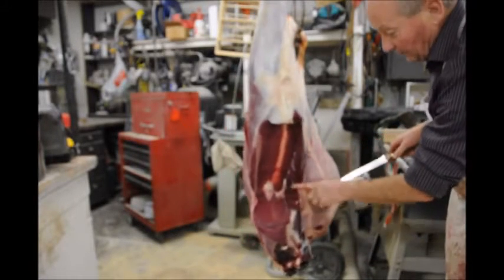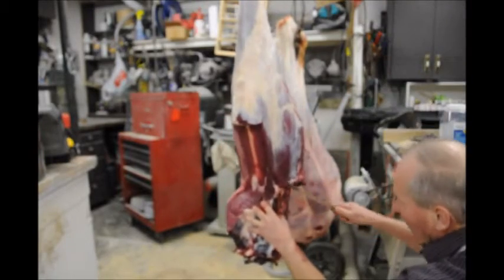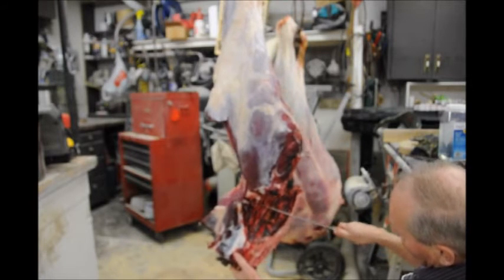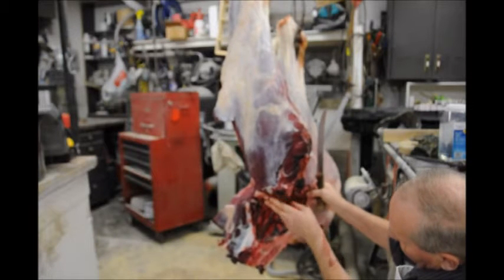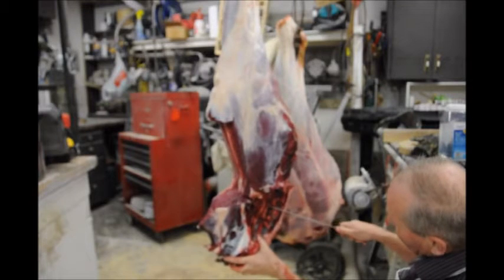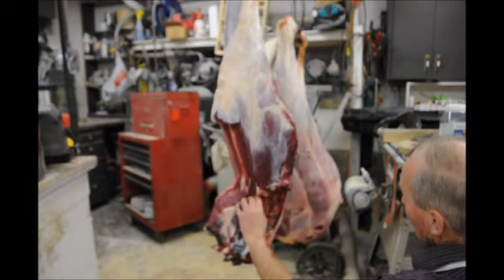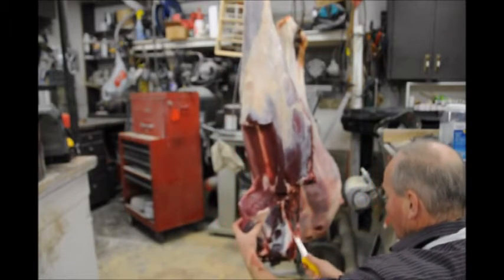Now we've got the hip. Here's the tenderloin — this will be your sirloin steaks. You could take and cut it across right here. If you cut it across there, just go down on a bit of an angle — about two fingers more or less past the H bone, and then down just on a bit of a natural angle like that. I'm going to pull this little tenderloin out right now, just trim up some of this so I can see it.